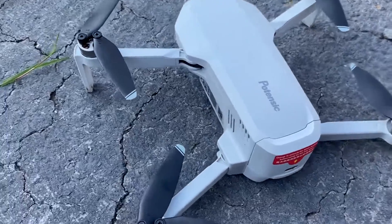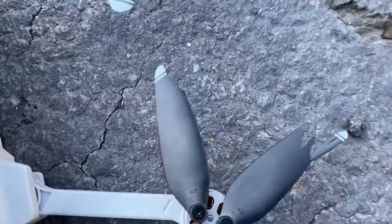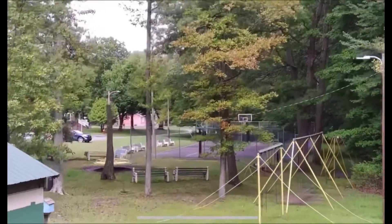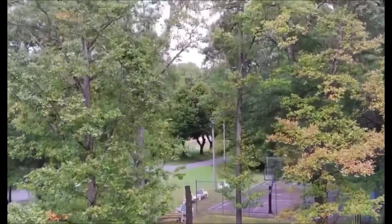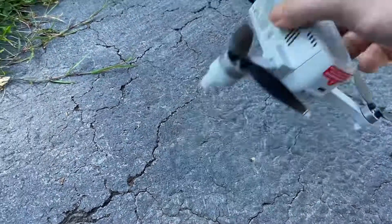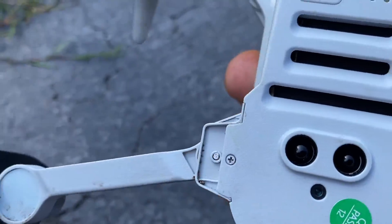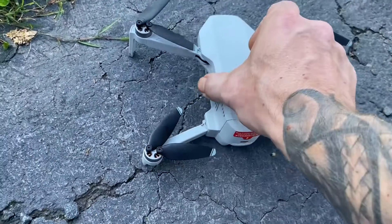JDrone here, what's going on guys. Potensic Atom — we got some chewed up blades. I wasn't really paying attention, tried to fly up through a canopy of trees and it clipped, came down, crashed. Surprisingly nothing's broken. That little shiny pin right there next to the Phillips actually popped out, and all I had to do was pop it back in.